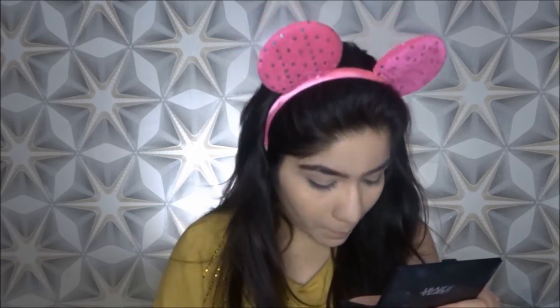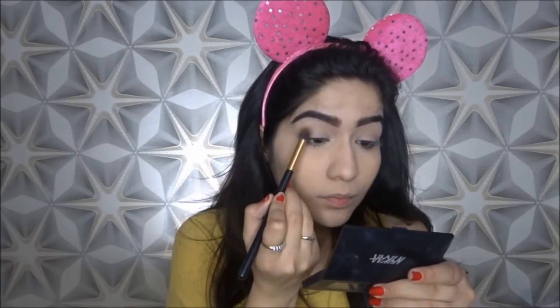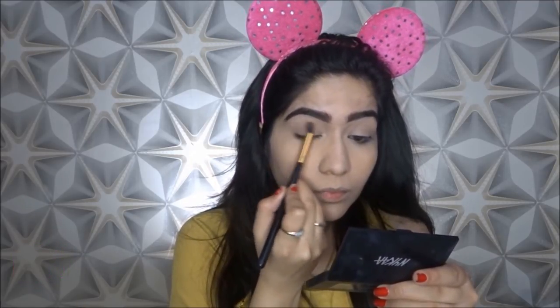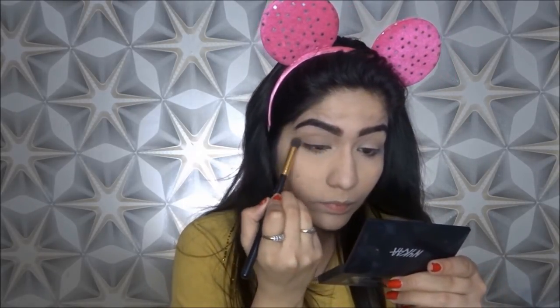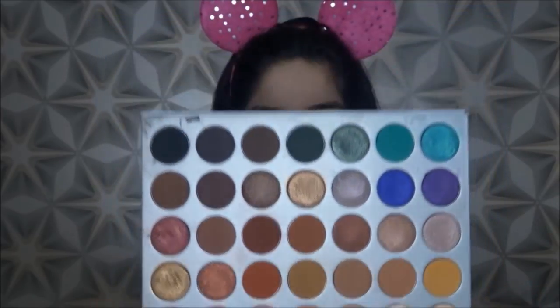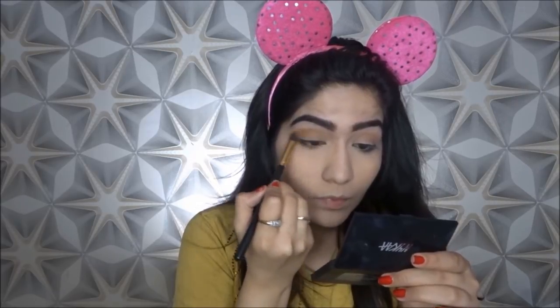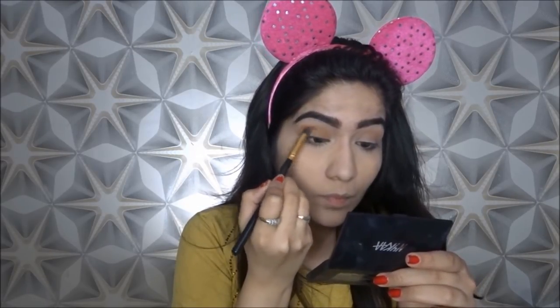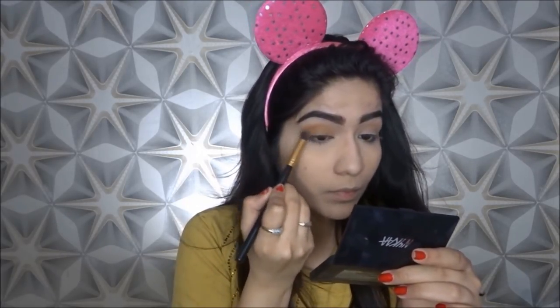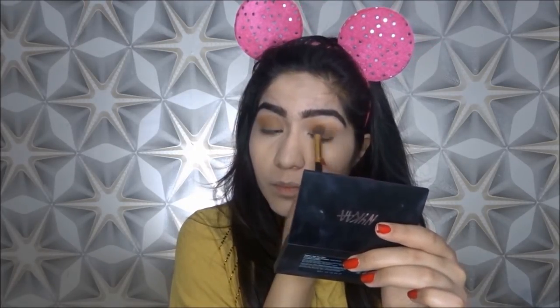Now I am going to take this color and apply it on my crease. I have put a mirror on my face so that you can easily see the lid — when you are looking from the front, you cannot see the lid. So I will apply this lighter color in my crease and put a little bit on my lid too. I will apply the darker color on my eyelids, keeping a little bit below where I applied the crease color. I want to make sure there is a smooth transition — the dark and light transition is very smooth — that is why I applied lighter color in the crease and darker color on the lid.